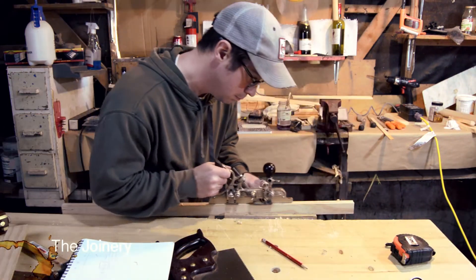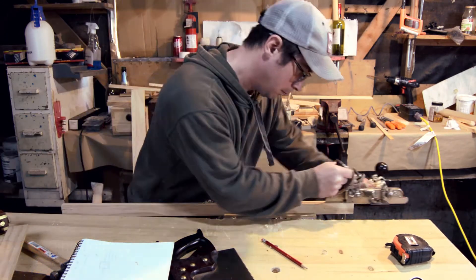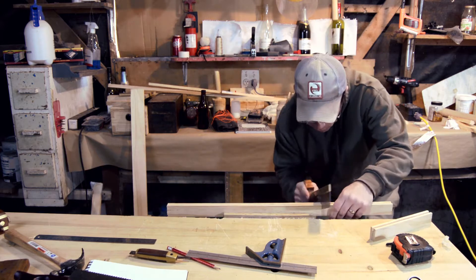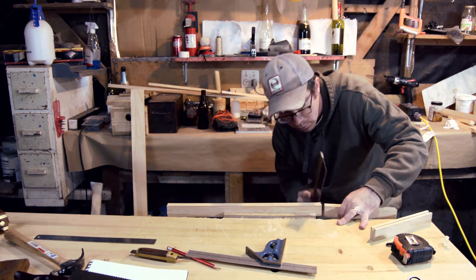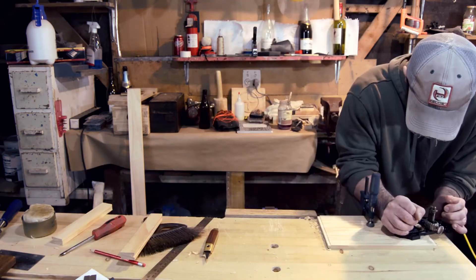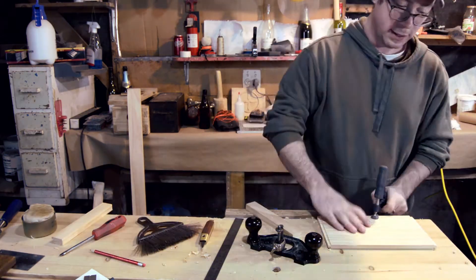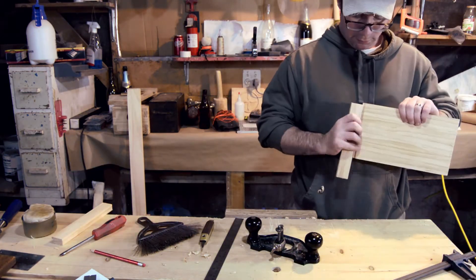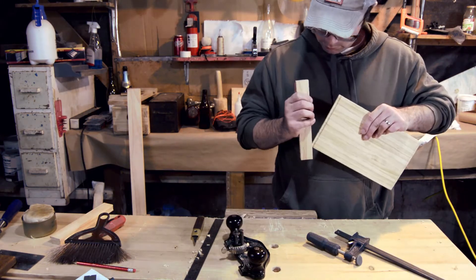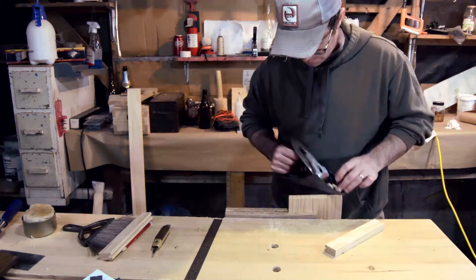I then pulled out my Stanley 45, and what I'm using it for is to make the groove for the tongue and groove ends. I then slowly used my router plane to form the tongue on each end of the panel. I'd test it and keep going until it fit perfectly. I went real slow with this — I needed to get the tongue to depth, so I cleaned that up.